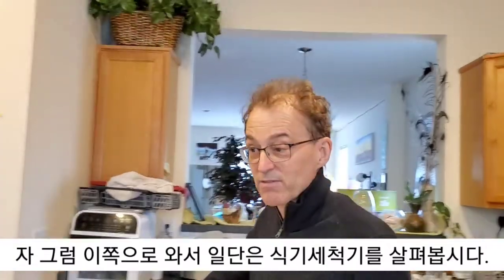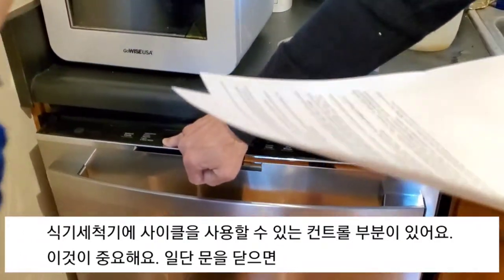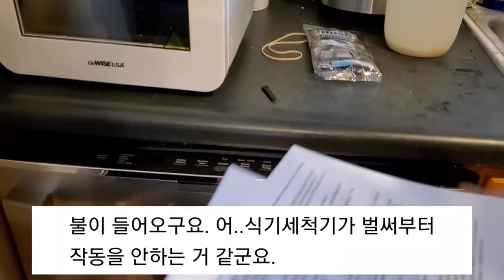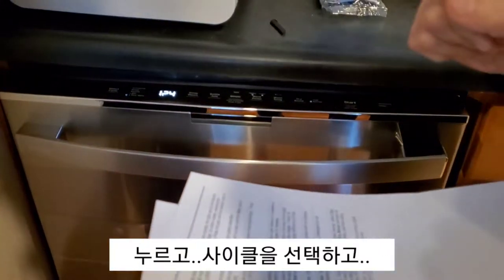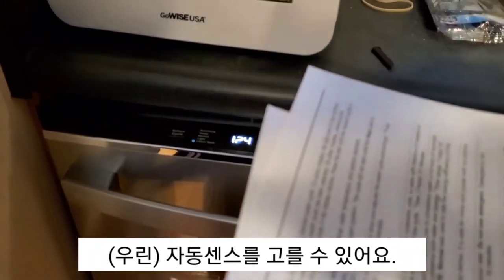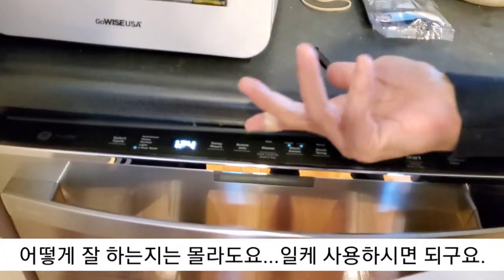So let's come over and look at the dishwasher first. Now, notice the dishwasher has controls for selecting the cycle — that's important. When you close the door, the light will come on. Already the dishwasher's not working properly. You can press select cycle. And then we can pick auto-sense, which is for when you don't know how dirty the pans are — we'll let the dishwasher figure that out. I don't know how well that works.